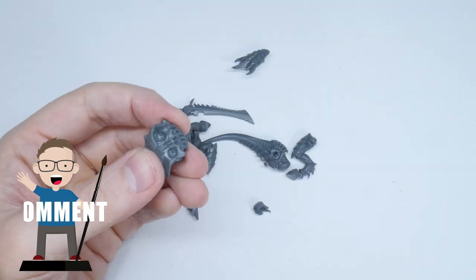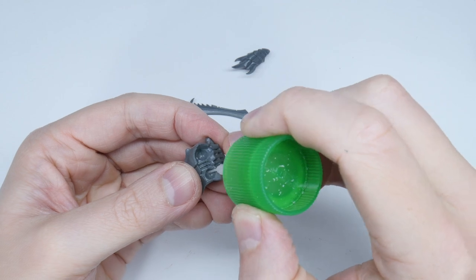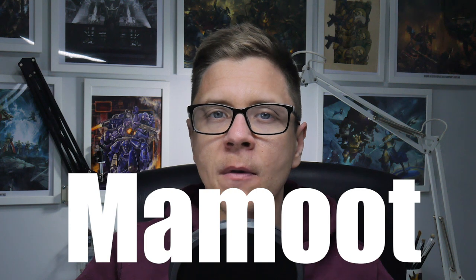If you enjoy my content, please give this video a like and let me know in the comments below. I'm going to be dedicating this tutorial to Mammut, my first ever Patreon.